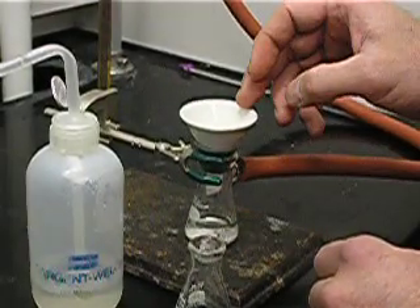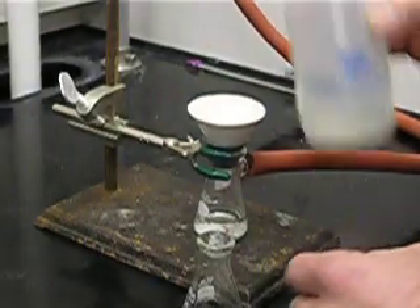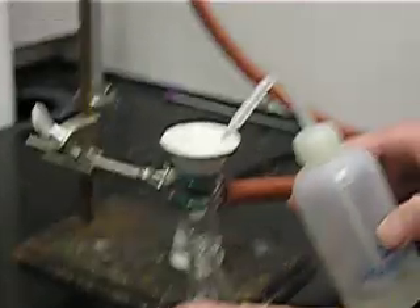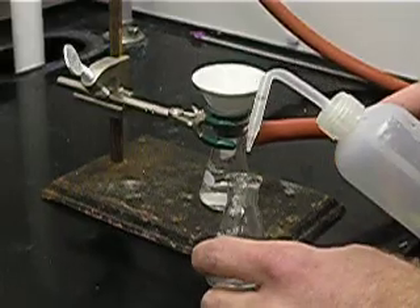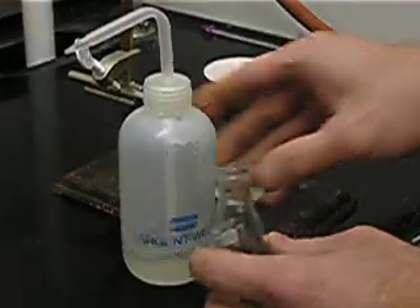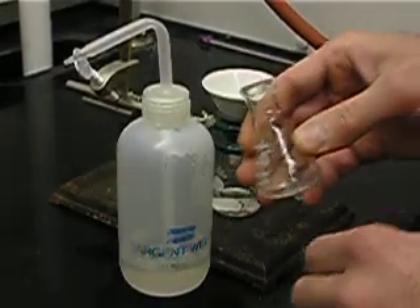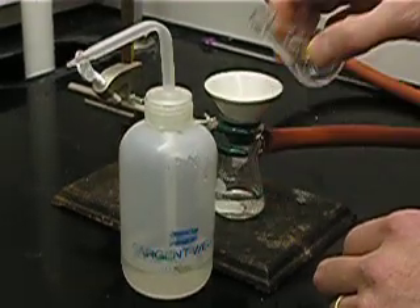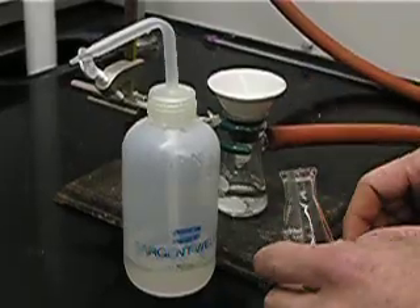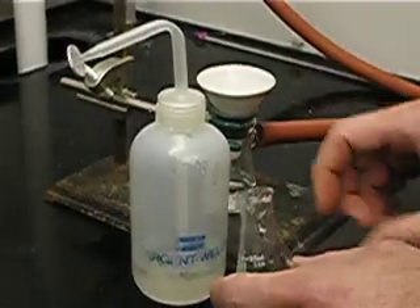We can see that water is being brought through the filter paper by the vacuum, and we have a solid being collected on the filter paper. An important part of vacuum filtration is washing of the solid to remove any impurities or solvents. Using just one to two mils of water, we wash the container that had the original suspension, stir or agitate, and pour that through the Hirsch funnel. The important point is to use many small washes, not a few large washes.